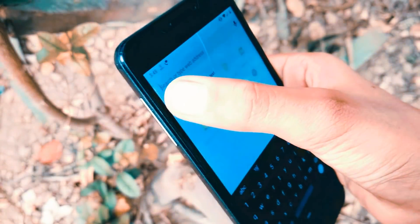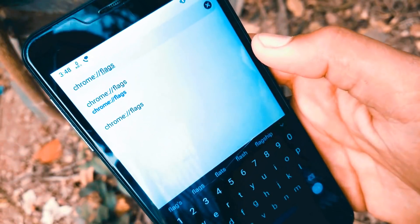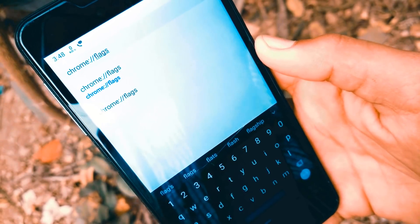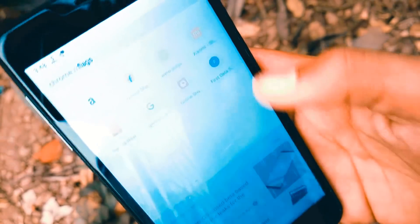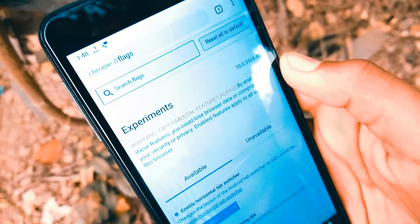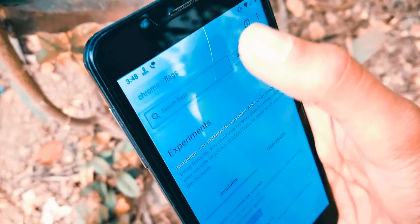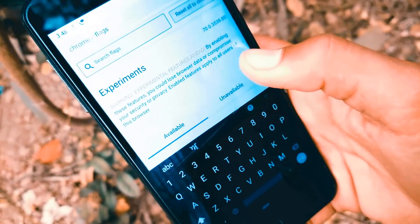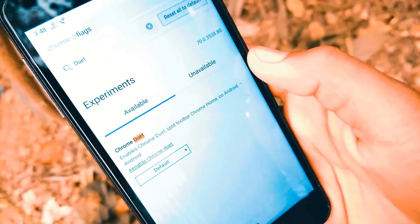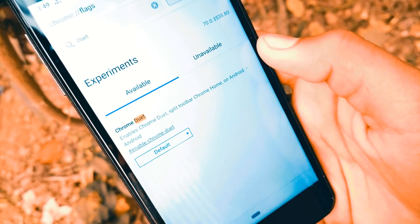If you are ready to enable it and give it a try, you will need to go to the browser flags page. This can be found by entering chrome://flags in your address bar. Then search for 'duot' in the search bar and change the flag state to enable it.